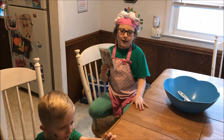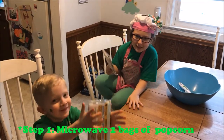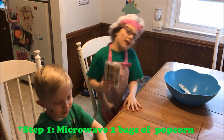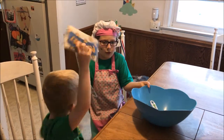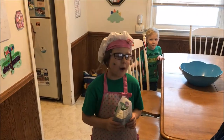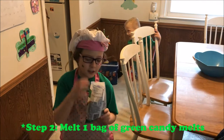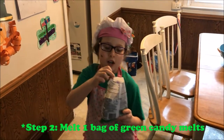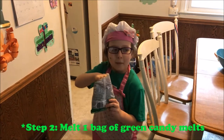Step 1. We're going to microwave these packets of popcorn and then put them in this bowl. While the popcorn is popping, we're going to melt these green chocolate to make the popcorn green.